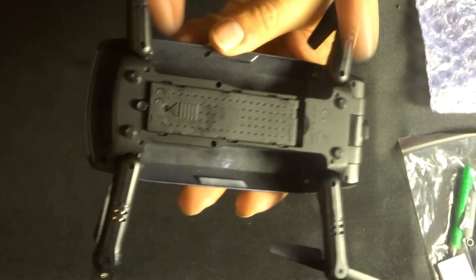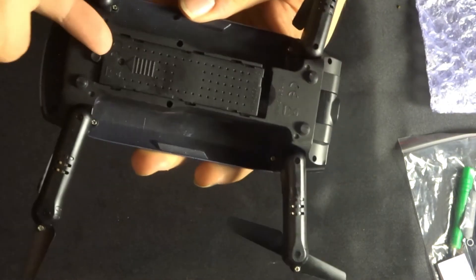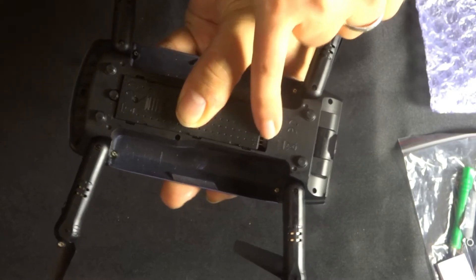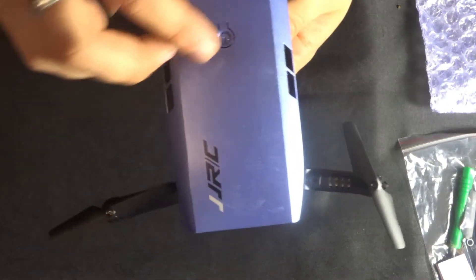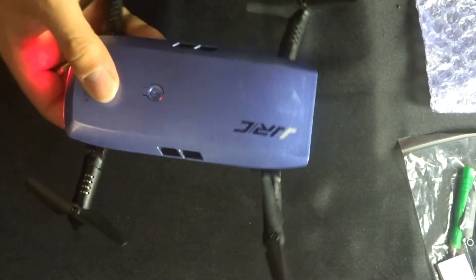Looking at the underside, we can see the battery fits here with a battery release mechanism. Push that down and the battery can be lifted out. When you put the battery in, you place it in and push it down, but you need to slide it up so the connectors meet. Push and hold — and there we go, we've got power. We've got white LEDs on the front and red LEDs on the back.